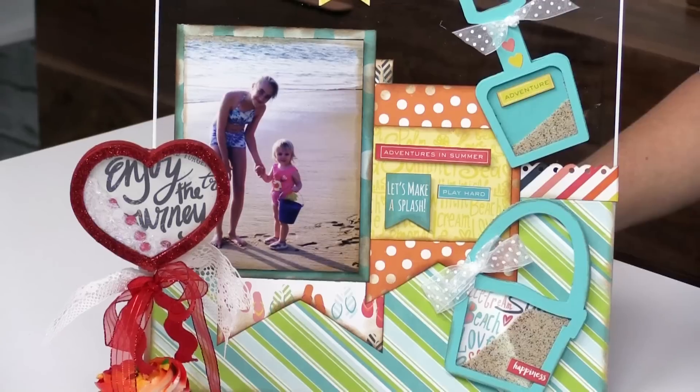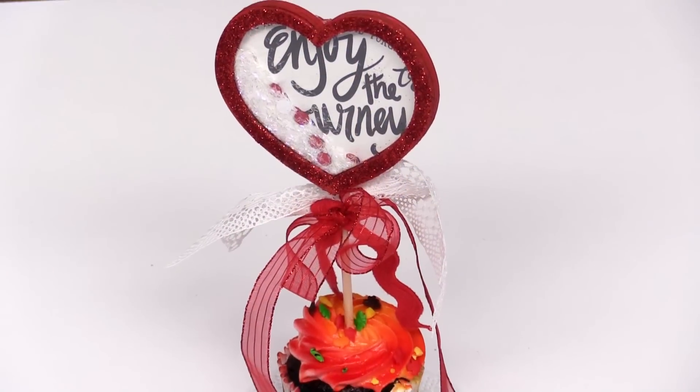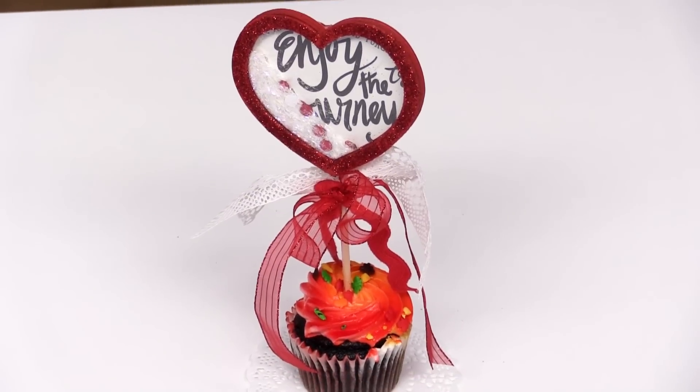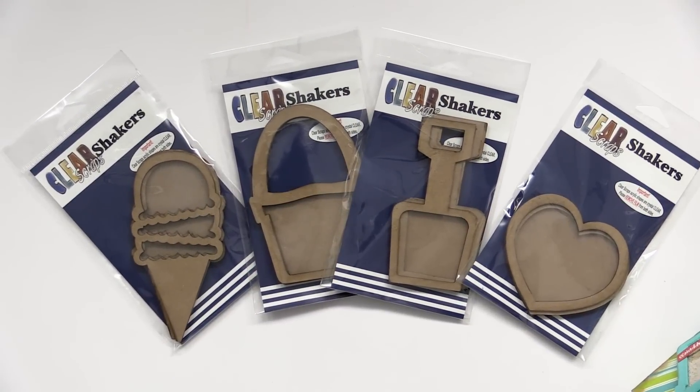Hi, I am Susan Fraze with Claire Scraps and we are here with our friends with scrapbook.com. We're here to show you today some of our new shakers. These are great for card layouts, for layouts, for a little girl's party. They're wonderful and there are over 25 new designs for 2017. We're really excited about these new shakers and I think they're gonna be a lot of fun to play with.